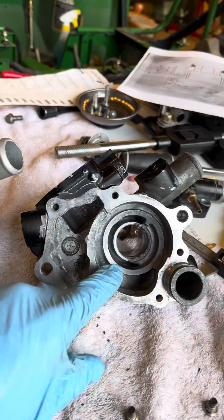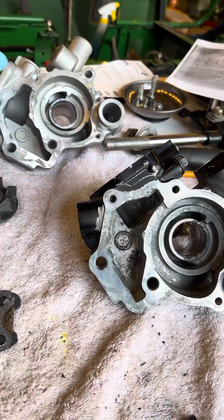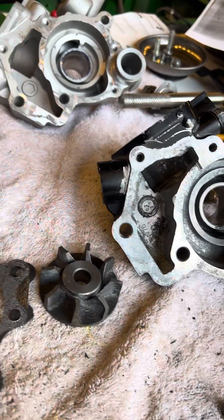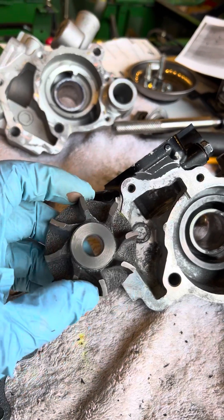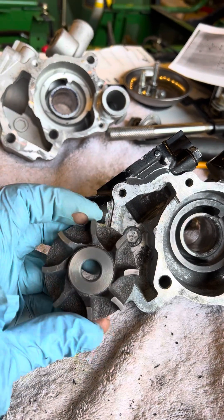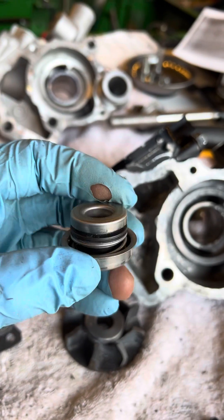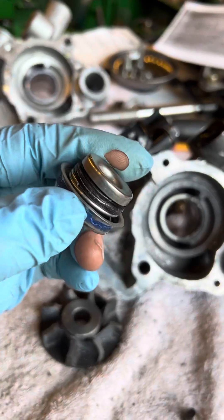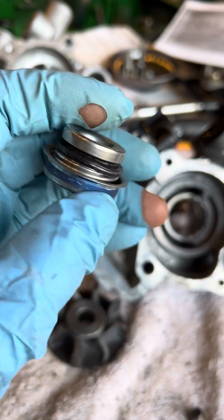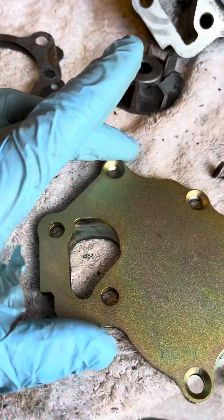If you broke your casting and you need a new one, yeah, this would work. But the biggest difference between the insides of these two things is the impellers — that's the Chinese impeller, and you're only paying a hundred bucks so you get what you pay for. This is the original Deere impeller. The original Deere seal was still in decent shape even after pressing out. Here was the Chinese one — that didn't last. The shot press got a gasket, which is great.